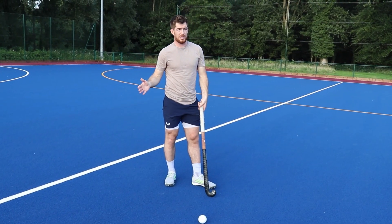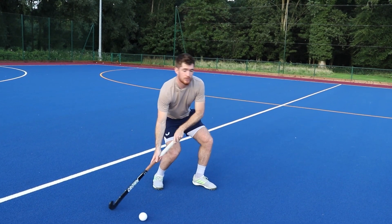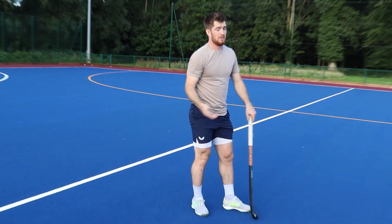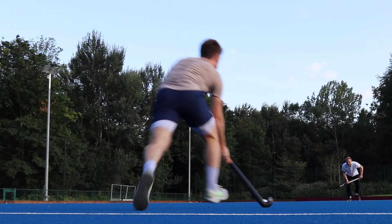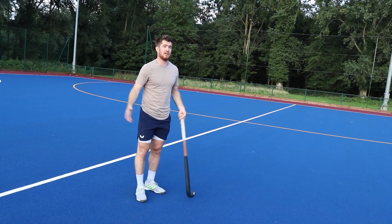Ideally you're always taking information and always pre-scanning, and if you are then you can get a really good first touch on the move and set off on your pacey run. A lot of the time you might receive the ball, beat the first person and then accelerate off into high speed running. As soon as you're still it becomes easy for them.